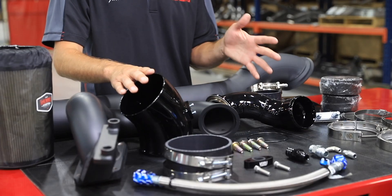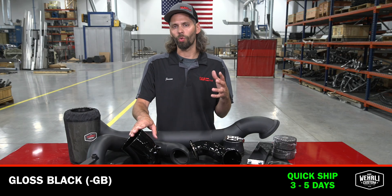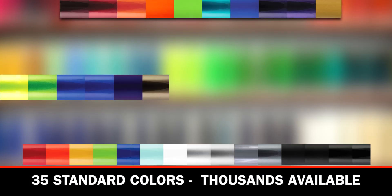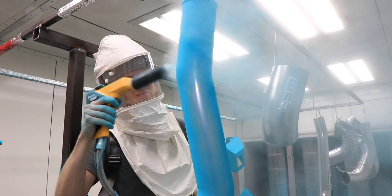This kit, shown here in a standard gloss black finish, is our in-stock, quick-to-ship option. If you're willing to wait a slightly longer lead time, we offer many other colors to choose from — all WC Fab products are powder coated at our state-of-the-art powder coat facility.